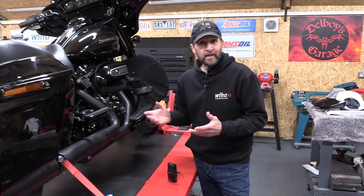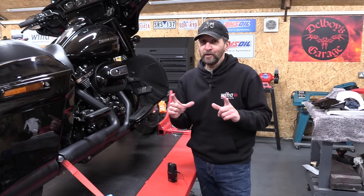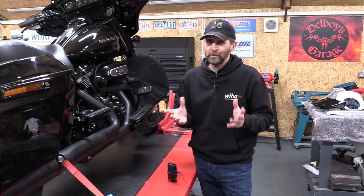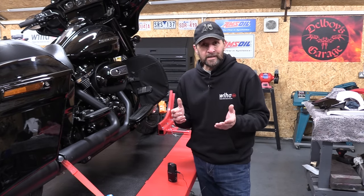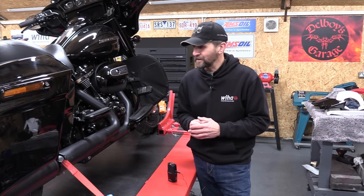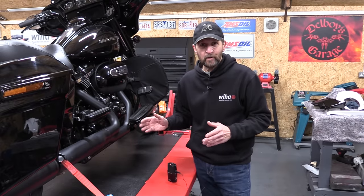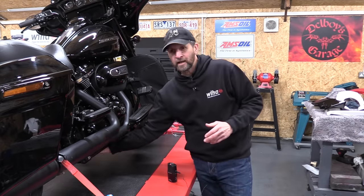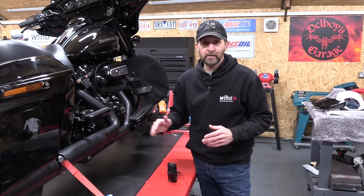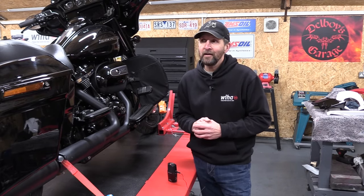And there we are — engine oil and filter change on a Milwaukee 8. The procedure is laid out clearly in your manual and even in your handbook. Hopefully seeing it done today has given you that little bit more confidence. As always with all oil changes, go out for a test ride, get everything heated up fully, come back, check for leaks, check your oil levels, and make sure everything is nice and safe. Thank you for watching — take it easy, ride safe, and I'll see you next time.